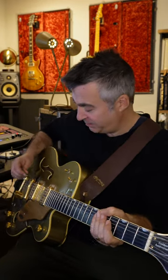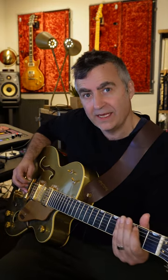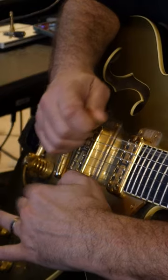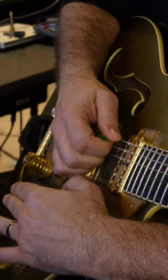Duane Eddy creates some signature sounds by using specific techniques. He would pick really close to the strings right back here to get that twangy sound. Or he would use tremolo techniques, playing with his left hand to create these awesome bendy sounds — like that.